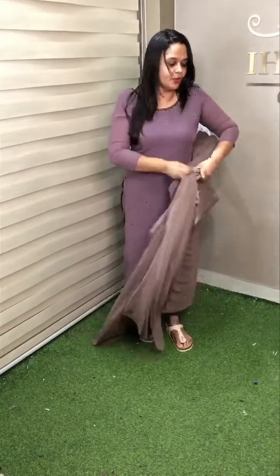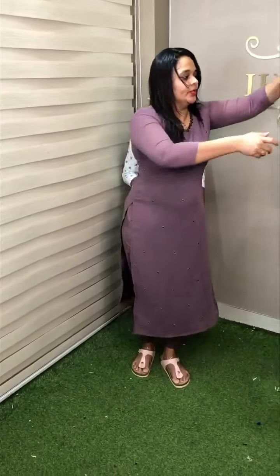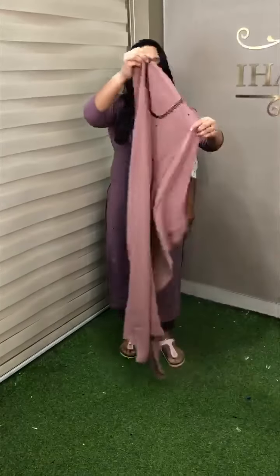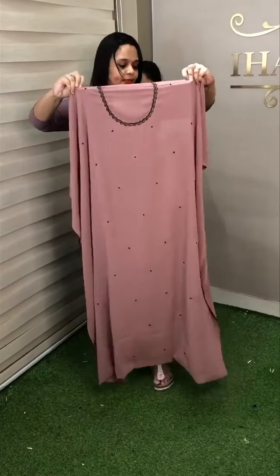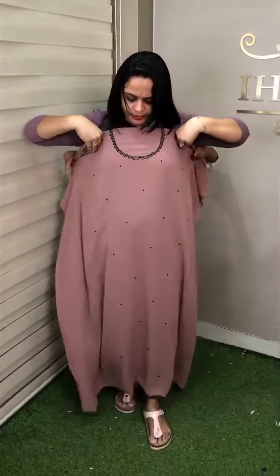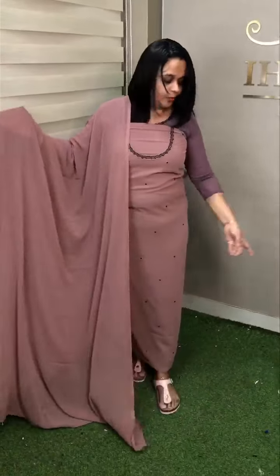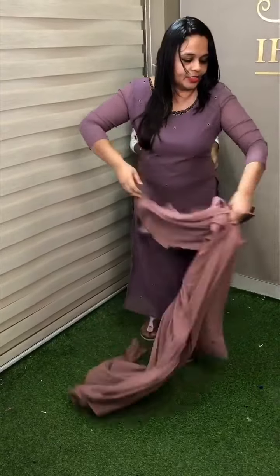Full set. Off-tone, office going, right wash. Dusty pink off-tone, dusty pink color with neckline and all over handworks, fox with bottom and lining — full set, ready for dispatch.